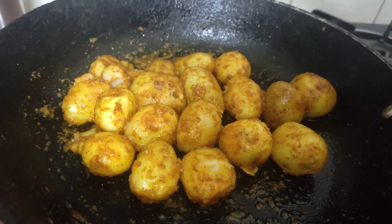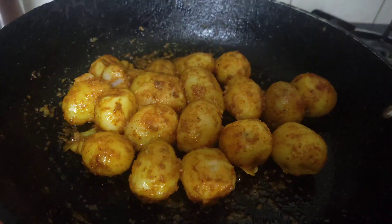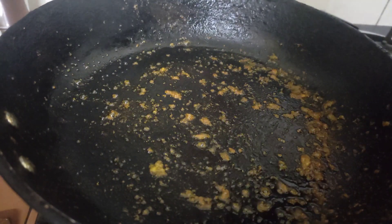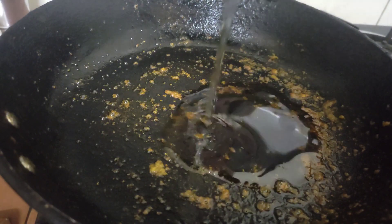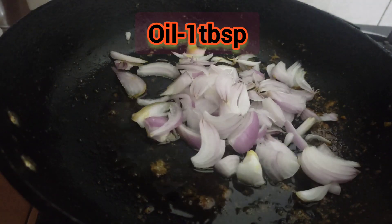Let's mix the oil in the pan and add 1 tablespoon of oil. Let's add 2 medium sizes to the pan.